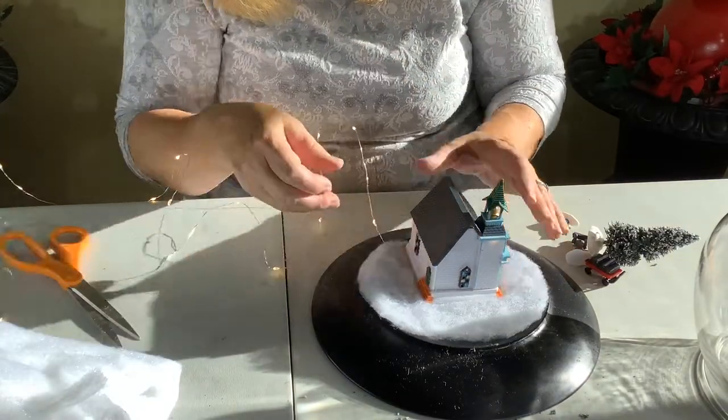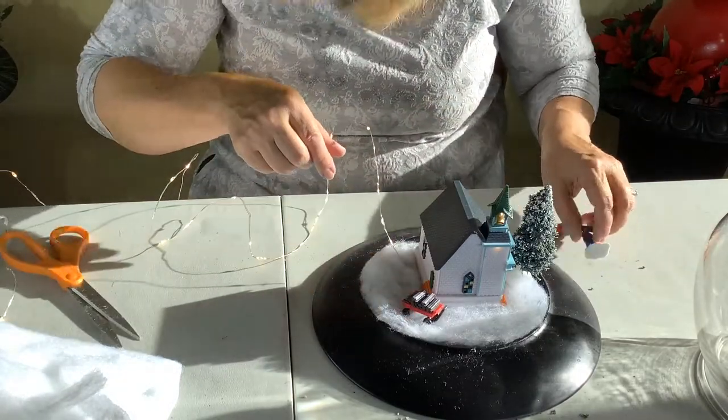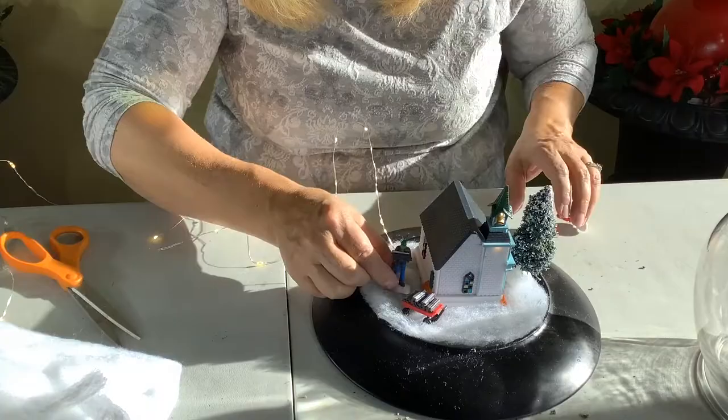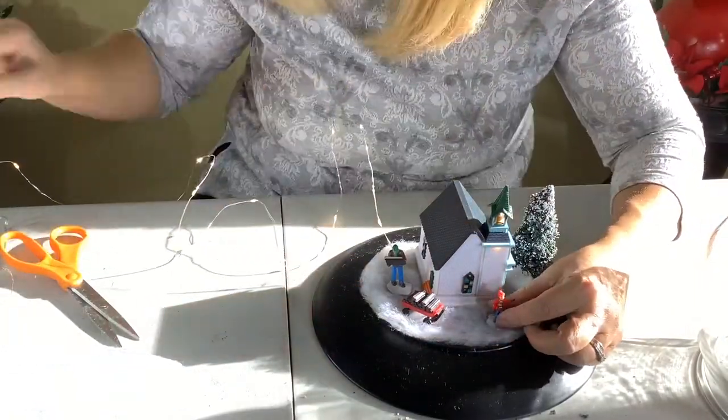Here I'm just putting some lights in because I want it to be lit up as well. Eventually I will just put the lights around, and then I'm going to glue the little people right onto the snow blanket.